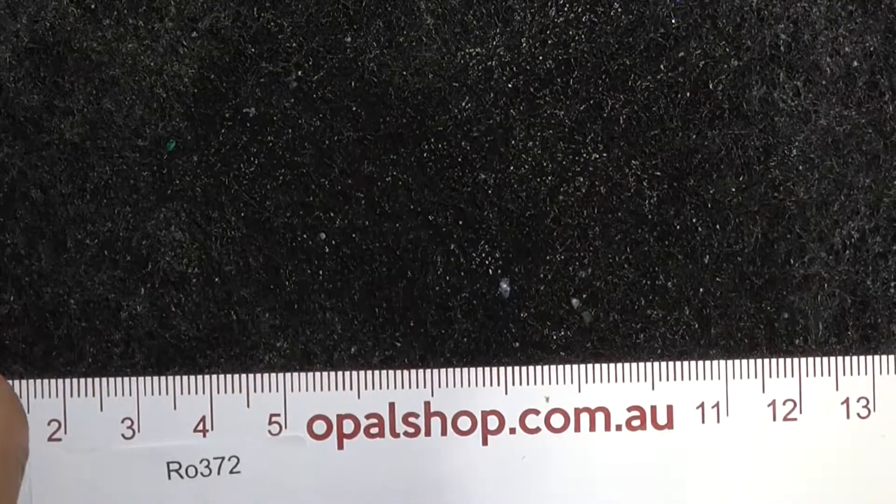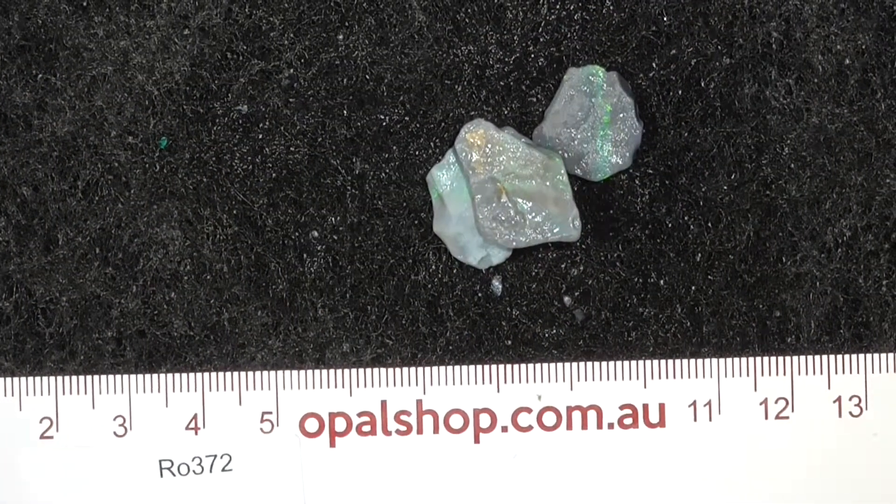That is probably the back. Anyway, it gives you an idea of what you are getting for your money. Thank you.